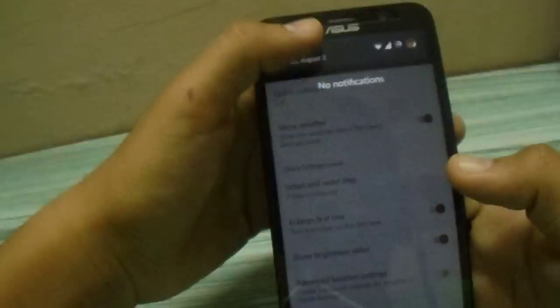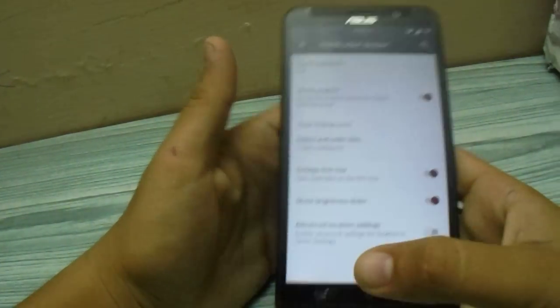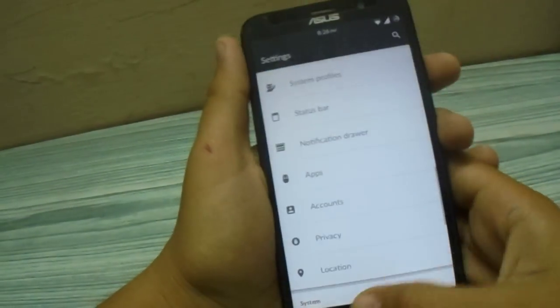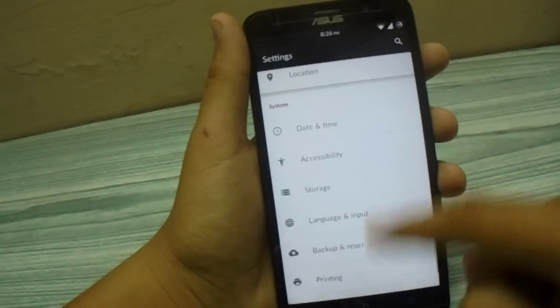The notification drawer is also customizable. As you can see, I have only seven icons on the quick settings tray. You can also toggle the brightness slider — either disable it or enable it. There aren't too many extra features since this is CyanogenMod.